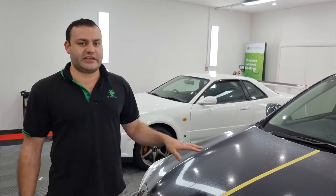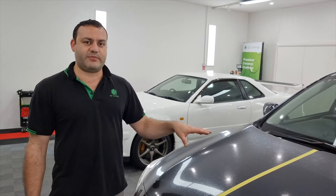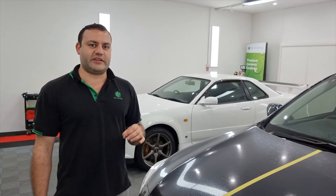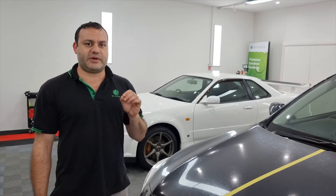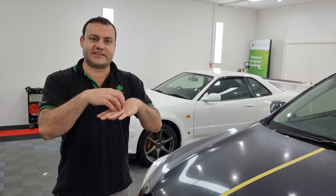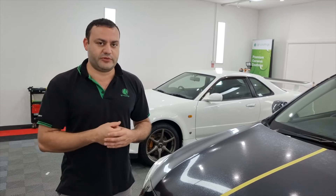This car however has the second type of spotting, which is actually chemical etching. Something has gone onto this car at some point and when it dried up it etched into the clear coat. When you have that kind of spotting the only way to remove it is by abrasion. Unlike the mineral deposit which sits on top of the surface, this is actually etched into the surface — no different to a scratch.